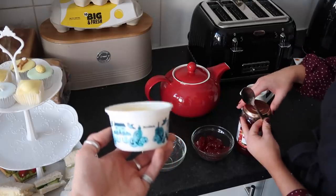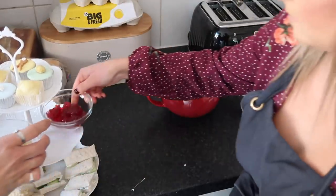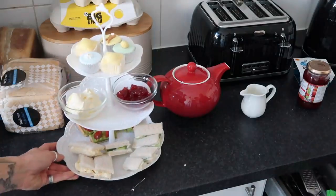Zara's popping some jam into a ramekin and I'm using some Rodda's Cornish clotted cream. Now we're going to do a bit of an educational history lesson. When it comes to cream tea and afternoon tea, what you adorn your scone with completely depends on how you like to consume them. The Devonshire way is to first do cream and then put jam on top - which is the way I do it. Zara is actually from Plymouth, which is in Devon.